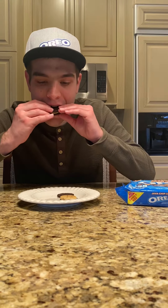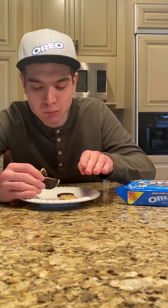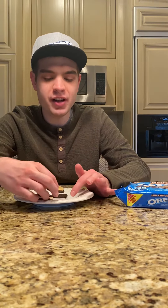Now let's taste both the Oreo together and the cream part of it.